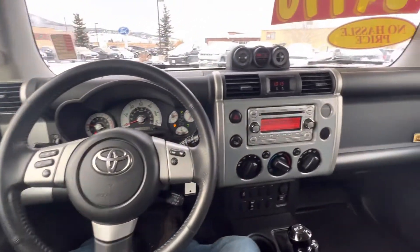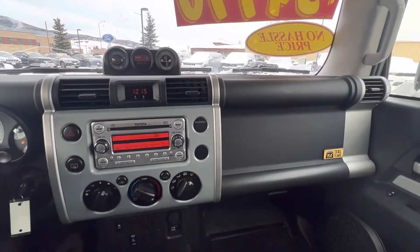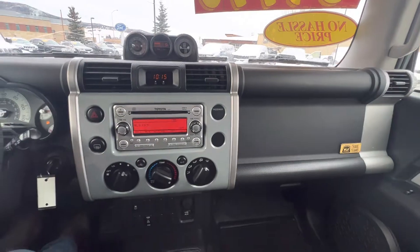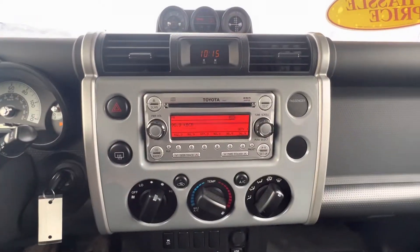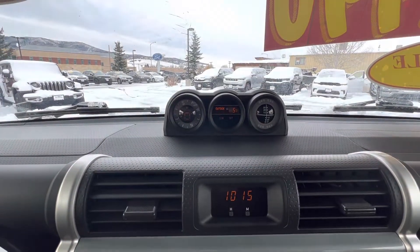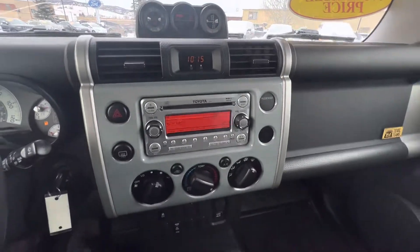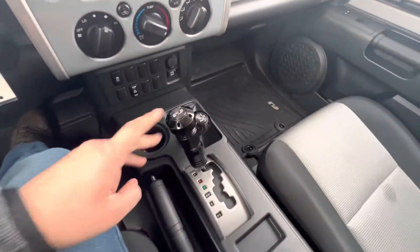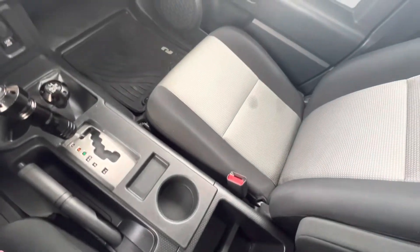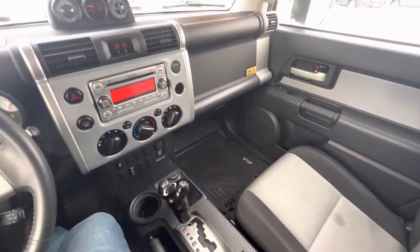Four-wheel drive. The dash and everything itself — really clear. And then up here, which makes everything for the FJ pretty unique. Four-wheel drive works; I did take it up and down the road. Got your shifter here. Center console — everything seems to be in good shape. Really, the only things I saw are these two stains and the marks up on the headliner.